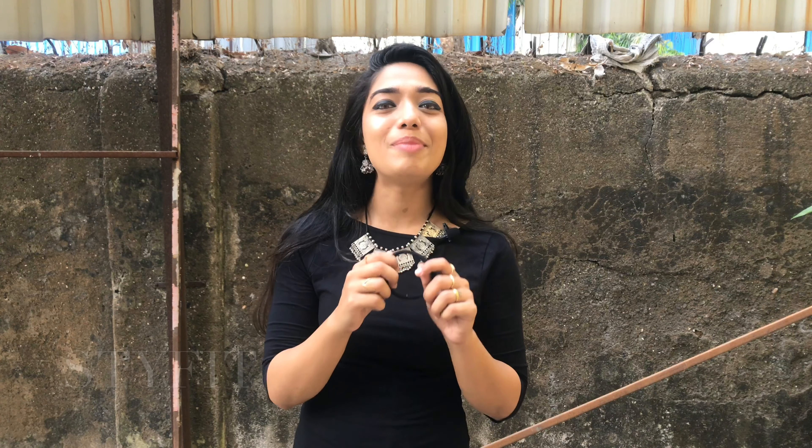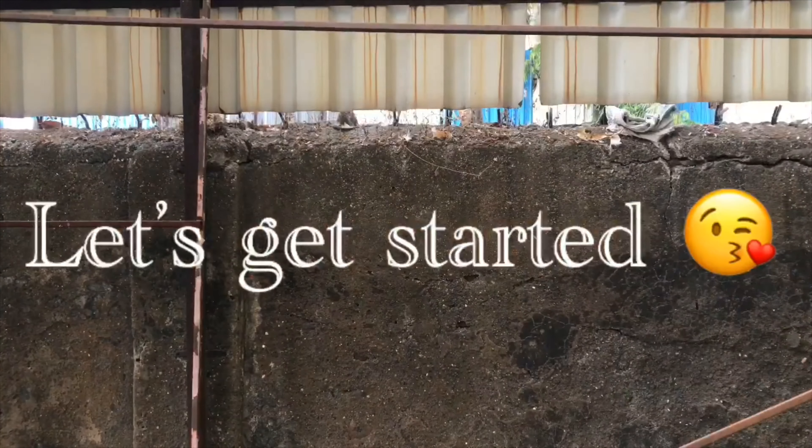Hello friends, welcome back to Style Fit. In this video I'm going to show you how to make four types of buns in just less than a minute by using one single hair band. Let's get started.